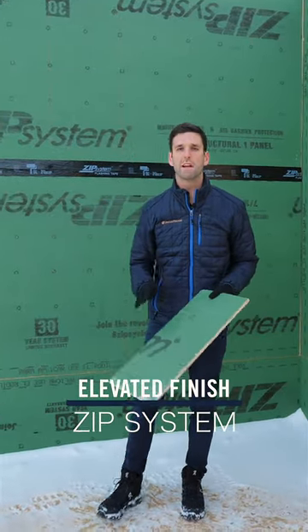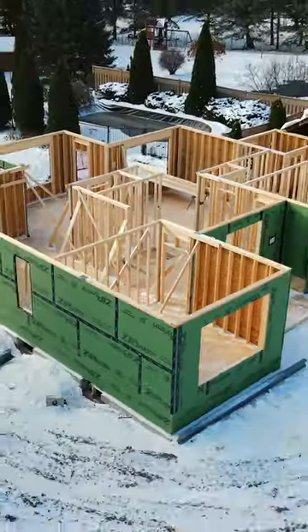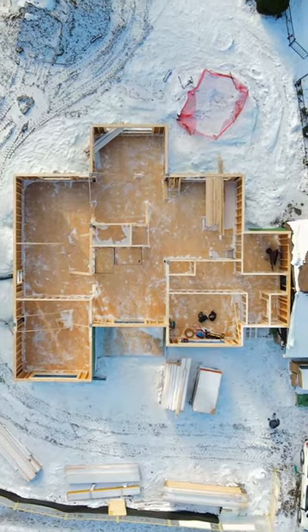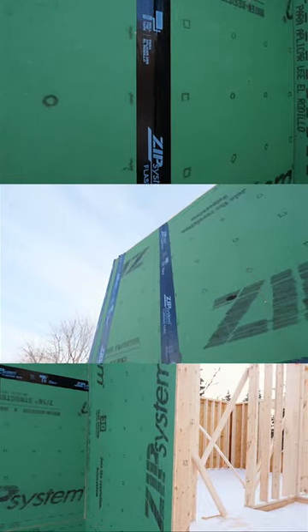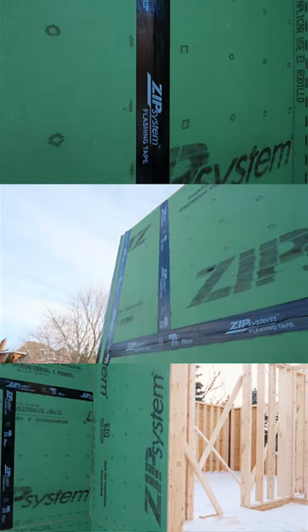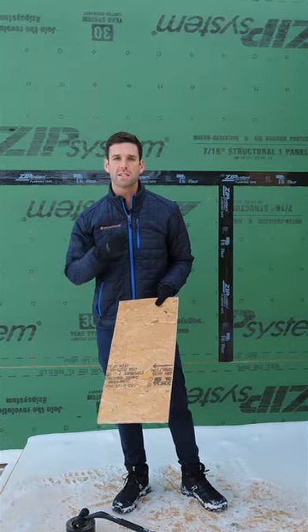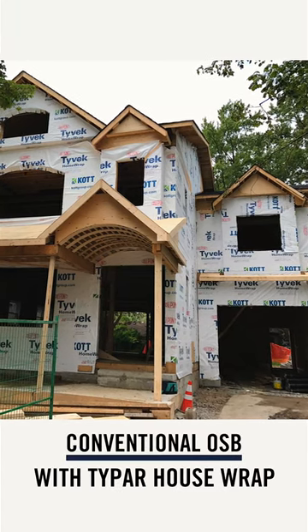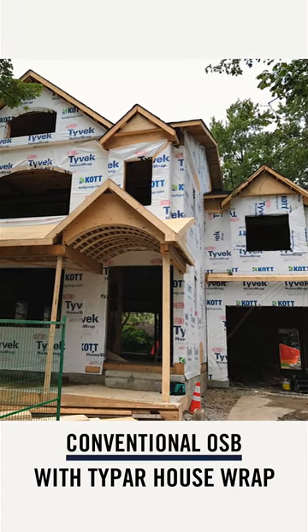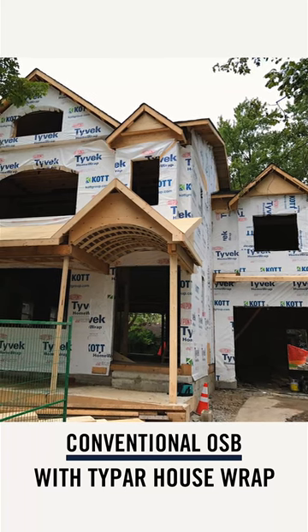We've decided to go with an elevated system, the ZIP system. Conventionally, we would install OSB on the exterior of a house when we're building a custom. Then we would install either Tyvek or Typar, tape it and staple it. Then you have everything flapping in the wind.